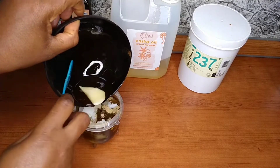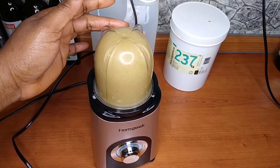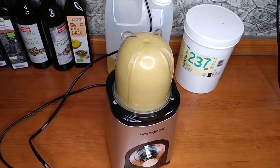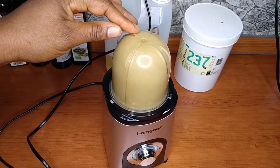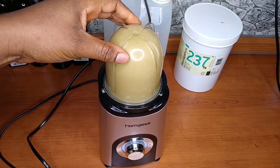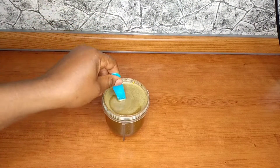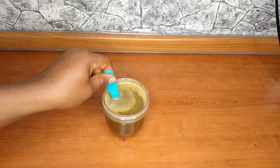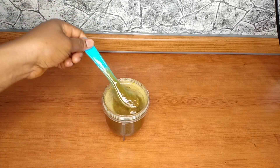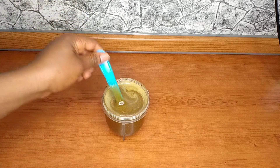Now everything is together and I'm just going to blend it, as you can see me doing right now. Guys, this product is a bomb – you have to try it, you really have to make it. Now I'm done blending – everything is blended together and it's so smooth.